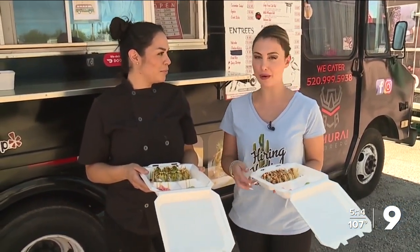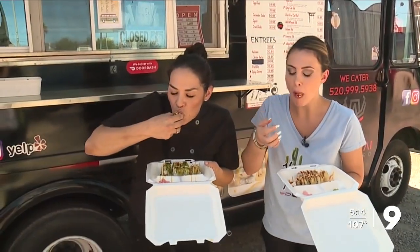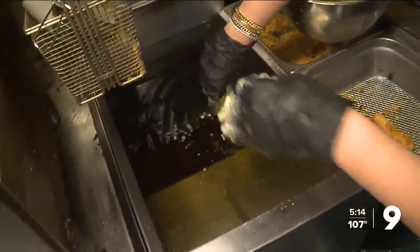I was just here trying my hand at being a sushi chef at Samurai Sombrero. Are you hiring or firing Heidi? I think I'm hiring. Now it's time for the taste test. Mmm, really good. So good. Hiring Heidi at Samurai Sombrero!